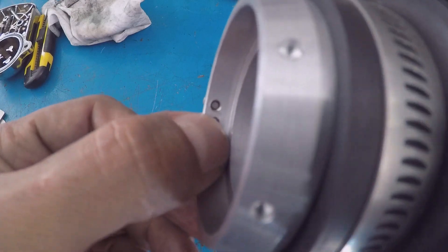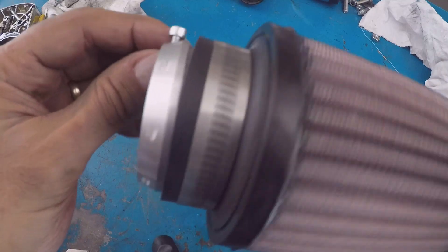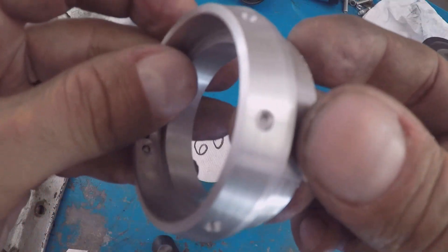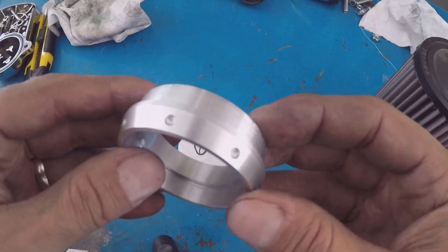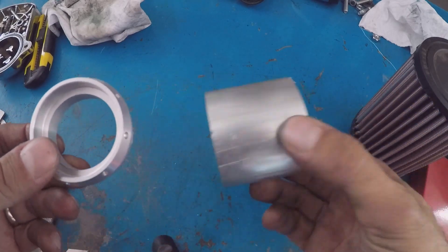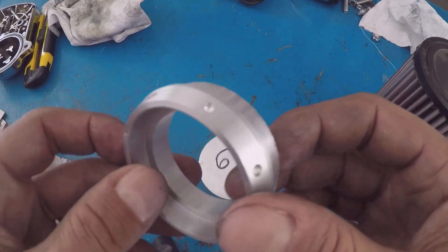Ho messo una brocoletta esterna in modo che si veda dal sotto della moto, qualora dobbiate smontare questo qui. Ecco qui la nostra flangia con gli otto fori come quelli della ghiera delle Hollins che sono montate sul nostro Guzzi, ricavate da un pieno alluminio con un BV20 e un divisore.